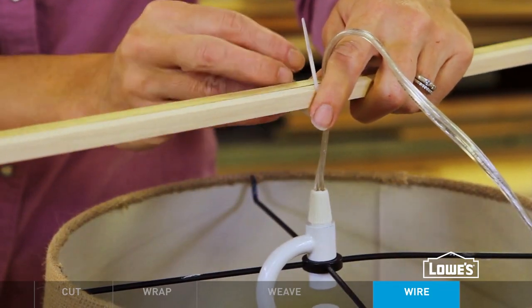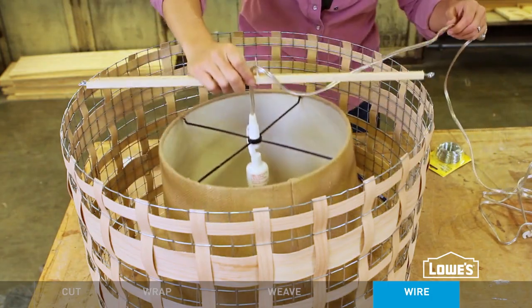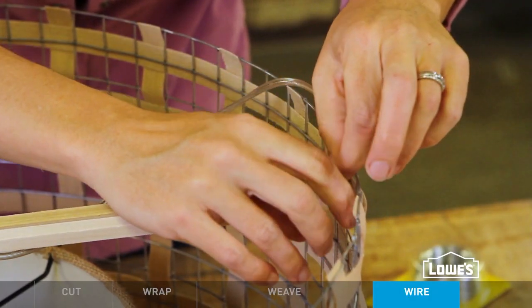Use an existing pendant light or get a kit and slip the cord between the two dowels and zip tie them together. Then you can wire the screw eyes at the ends of the dowels to the mesh.